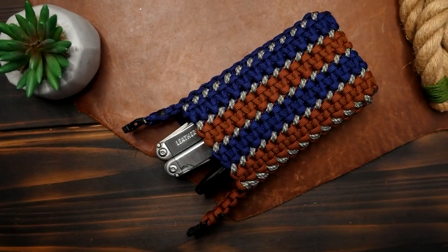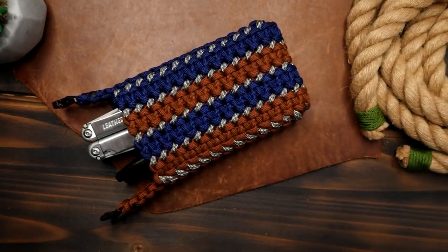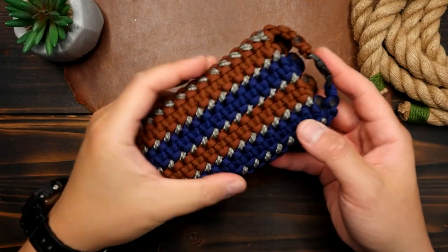Hey, what's going on weavers, Tim here again, and this is the trailer for the Patreon exclusive video of the month.